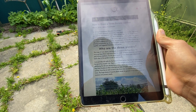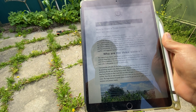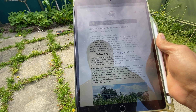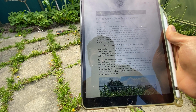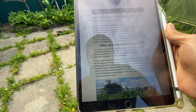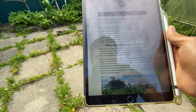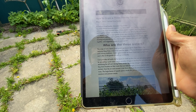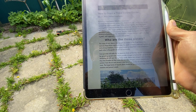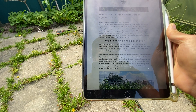Beans provide nitrogen to fertilize the soil while also stabilizing the tall corn during heavy winds. Beans are nitrogen fixers, meaning they host rhizobia on their roots that can take nitrogen — a much-needed plant nutrient — from the earth and convert it into forms that can be absorbed by plant roots. The large leaves of squash plants shade the ground, which helps retain soil moisture and prevents weeds.